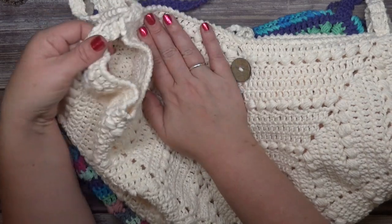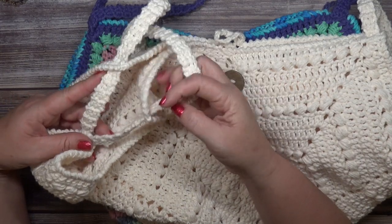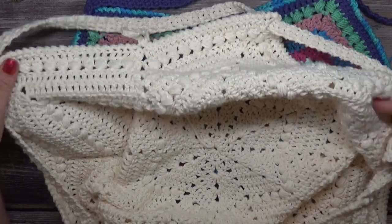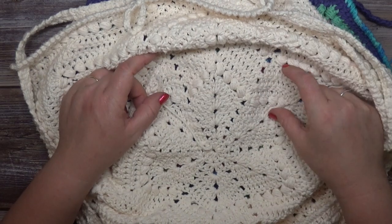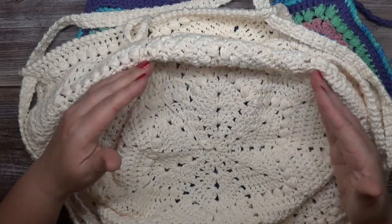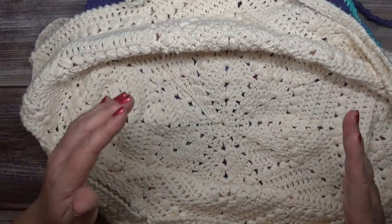We're going to be making this as a star and then attaching the straps to either side. We'll have two straps attached and those will be adjustable for however full you need to make your bag. The bag is worked as a six-point star. The first five rows are setup rows and then we'll have four repeat rows. After you get past your initial setup and your first repeat, your bag will not lay flat — it's not supposed to. It will start cupping like a bowl.